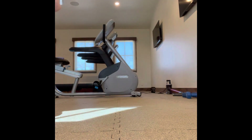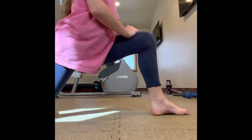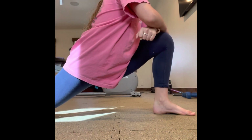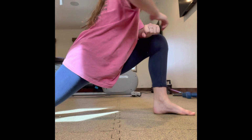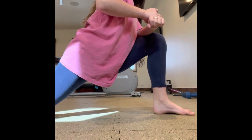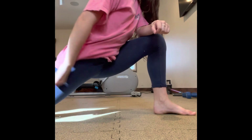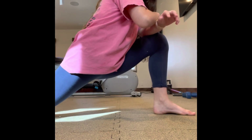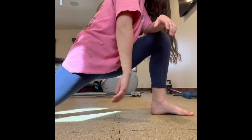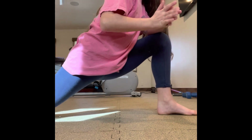Once you've held that for long enough, you're going to do the other side and get into a deep lunge. This is my bow leg — my left leg — so it's definitely not as deep, but we're working on it. Like I said, you want to hold it for 15 to 30 seconds depending on how much it hurts. For me, my left leg hurts a bit more than my right, but not enough that I'd only hold it for 15 — so I hold it for 30.